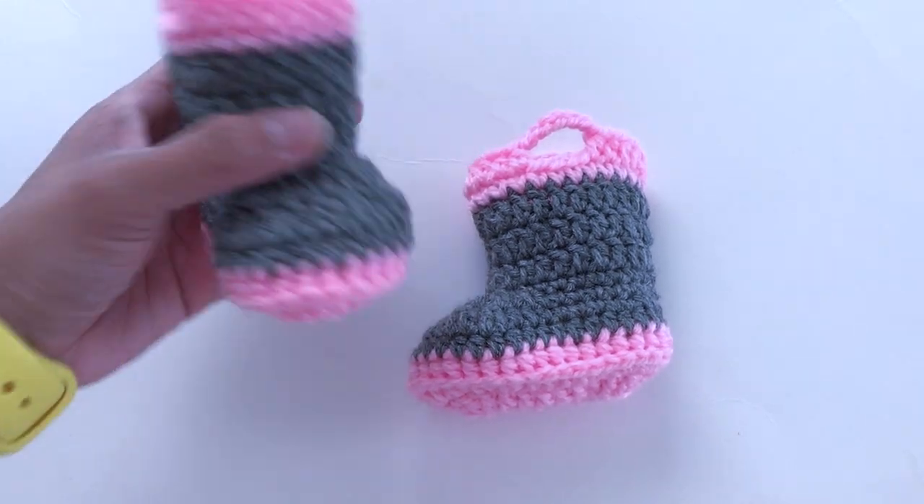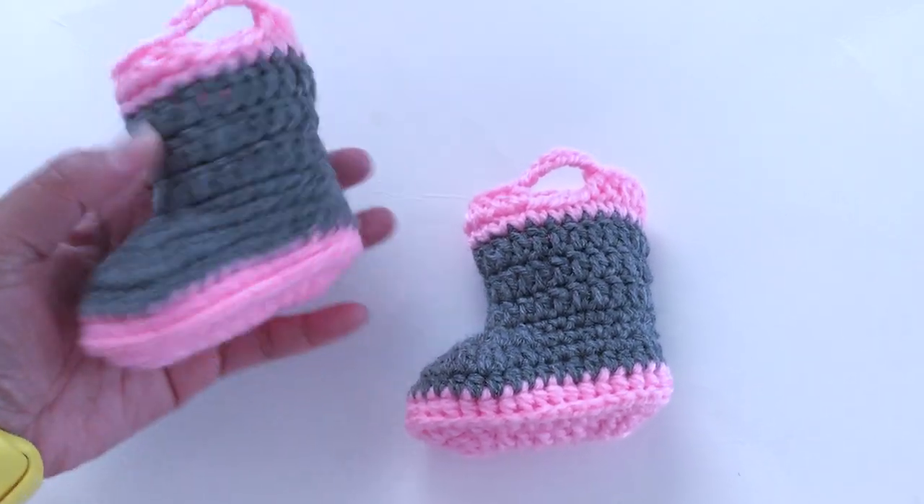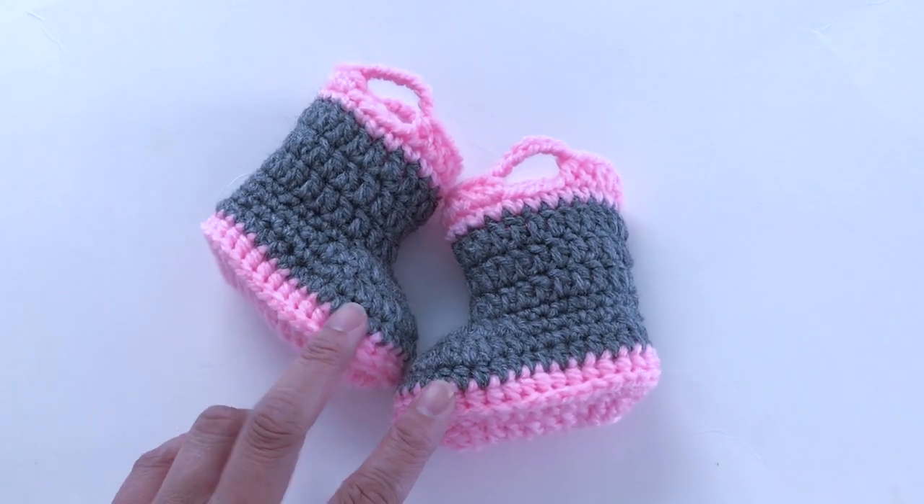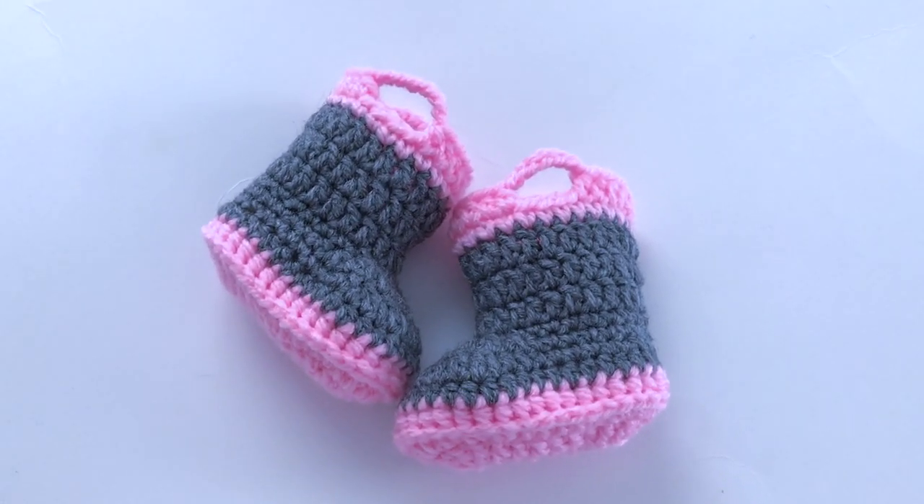Hi everyone and welcome to my channel. In this video I'll be showing you how to crochet these zero to three months firefighter boots. Okay let's just get right into it.